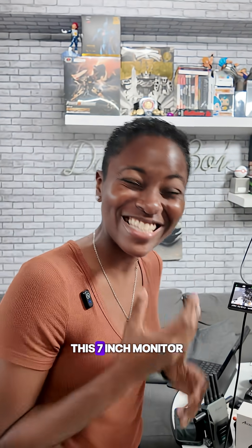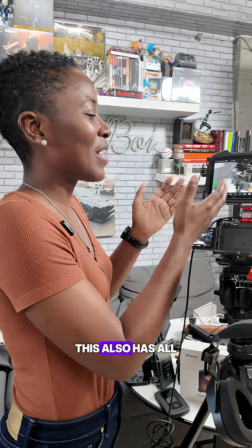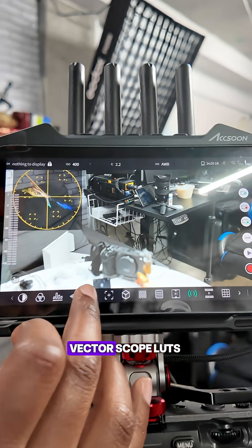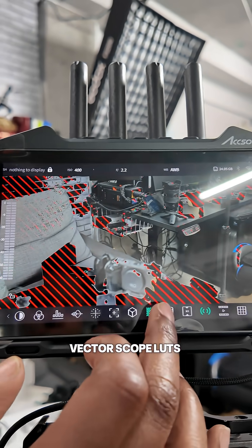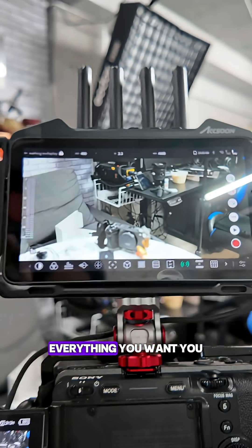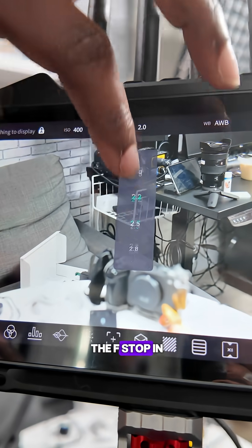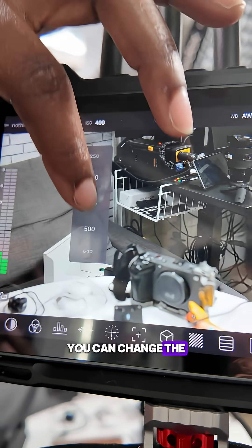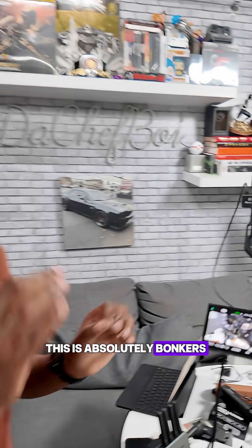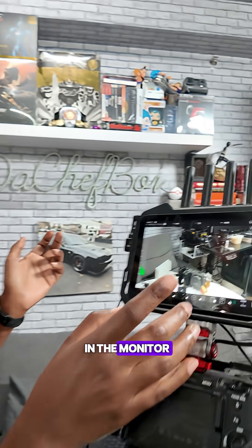The amount of control you have on this seven-inch monitor is insane. It has all the features you would want in a monitor — the histogram, vectorscope, LUTs, zebra, false color, different frame guides — everything you want. You can even change the F-stop in real time and change the ISO in real time. This is absolutely bonkers.